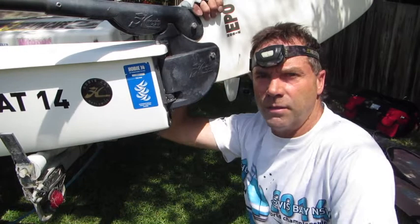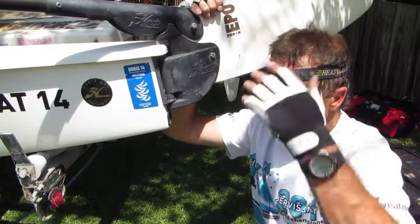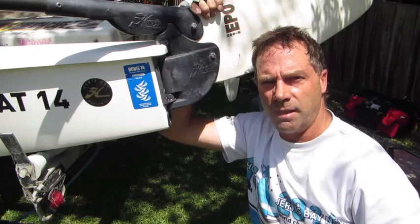Thanks again viewers for watching my little video on rudder maintenance and replacing a cam. Hope to see you in the next episode of Hobie Cat maintenance.